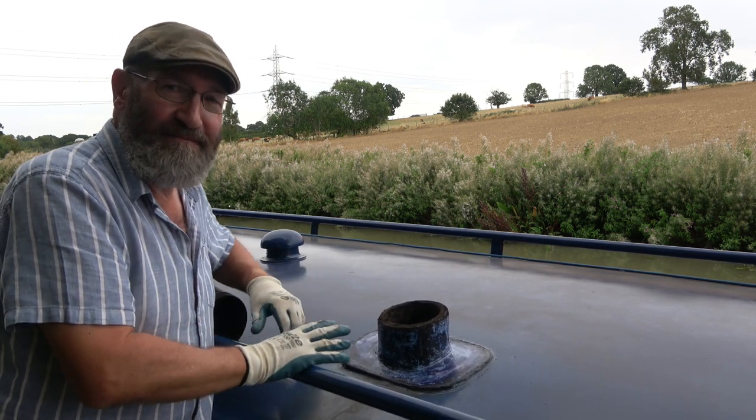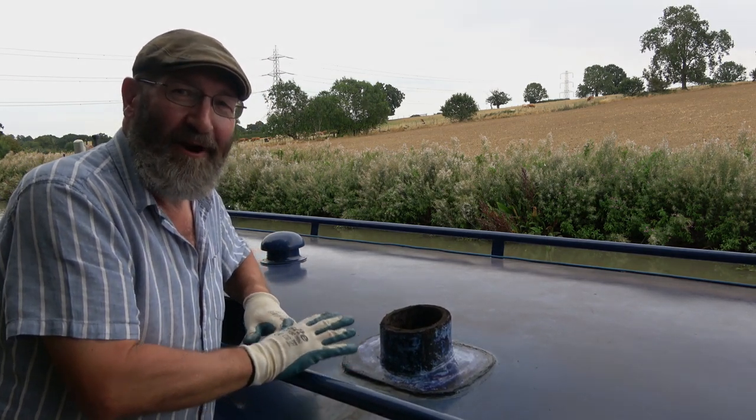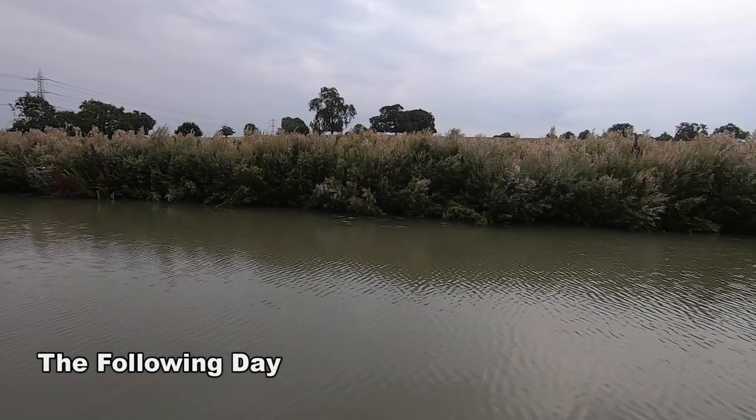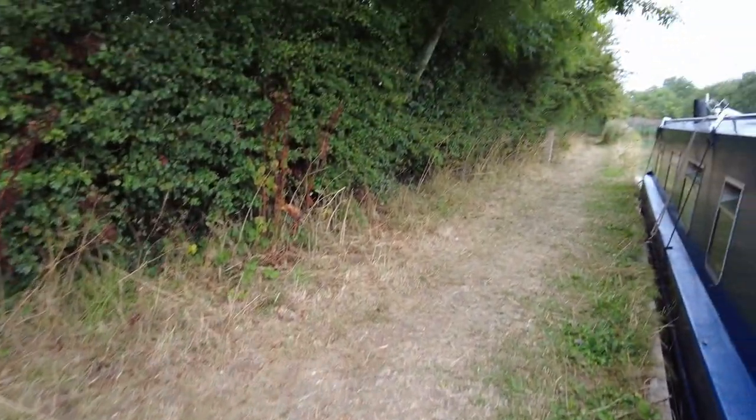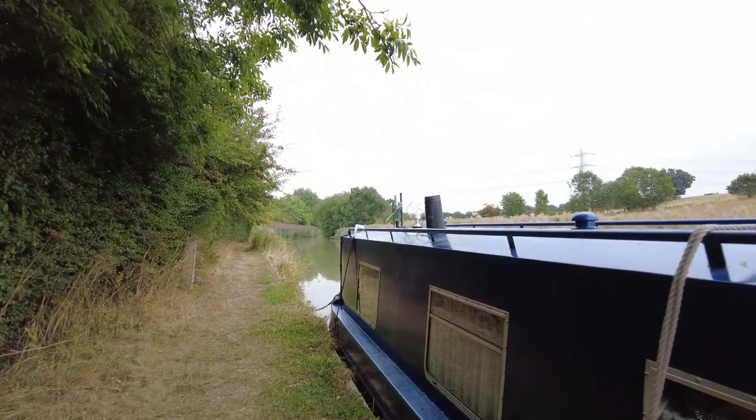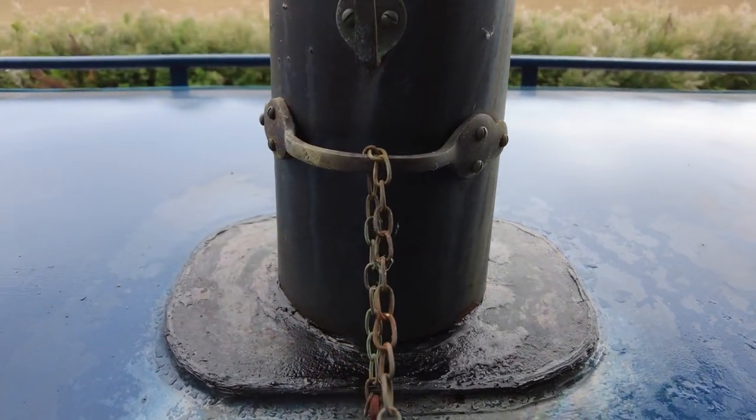The important thing is it matches the boat in the same colour blue, so I'll probably do that tomorrow, weather permitting. Well, it's been raining this morning — I had hoped to do some further work on the chimney collar. It's wet and it's going to be dull all day today so I can't imagine me doing anything. I may actually move on — I've been here for a couple of days now, and it'll be good to give the engine a run.